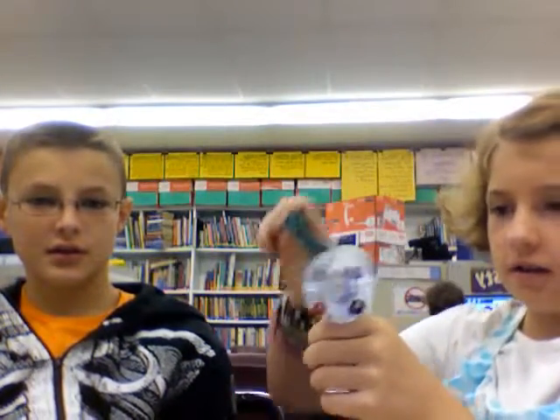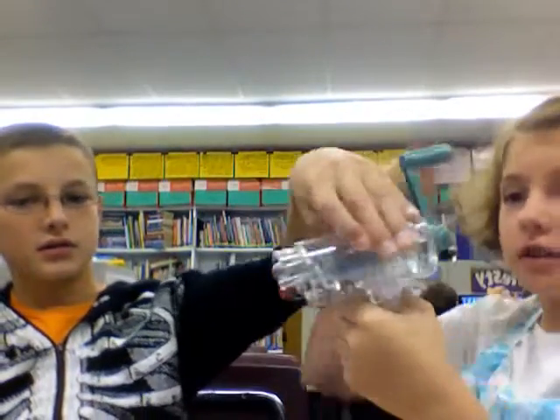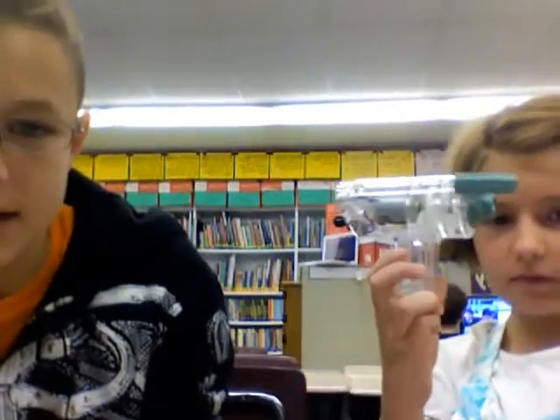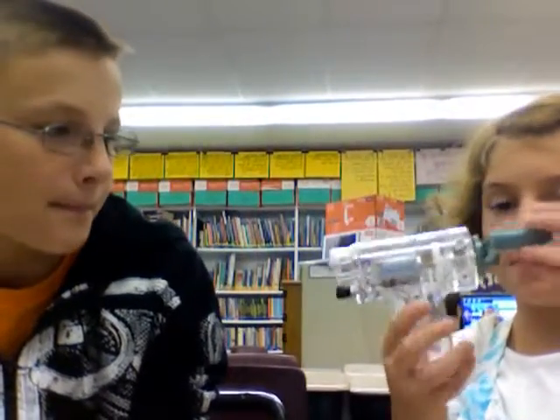It goes this way. I think the clockwise direction goes this way. Yep, this way. Because if you turn it counterclockwise, it breaks and explodes. Yeah, and it falls apart.